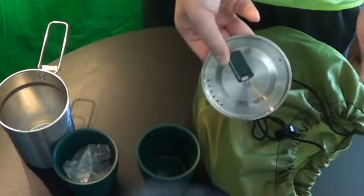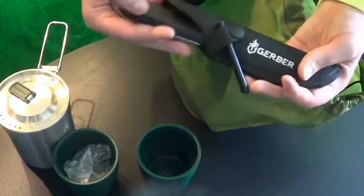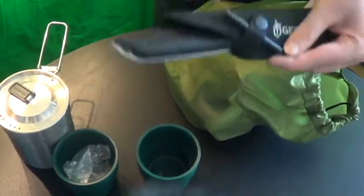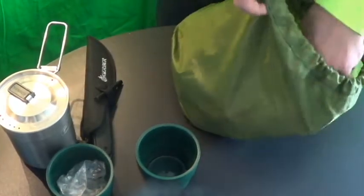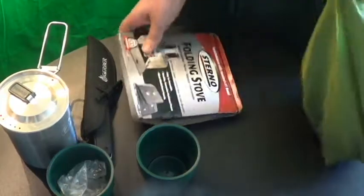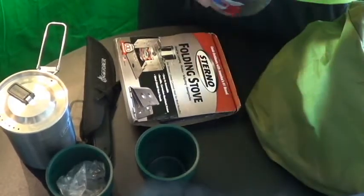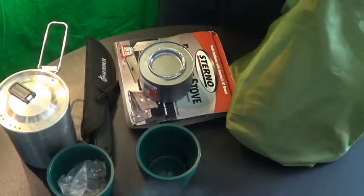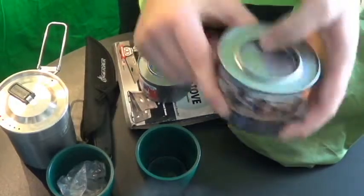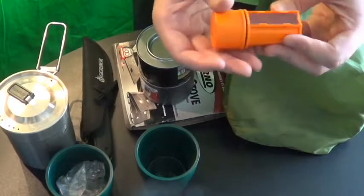I got my Stanley Adventure cook cup along with its lid. I have a fire starter, but I also have a Gerber Moment knife along with a ferro rod — good to have an alternate source of starting fires. I got my Sterno cook stove and Sterno cooking fuel. I had used one when we went on our adventure last time. Also an unused Sterno, plus matches and a striker.